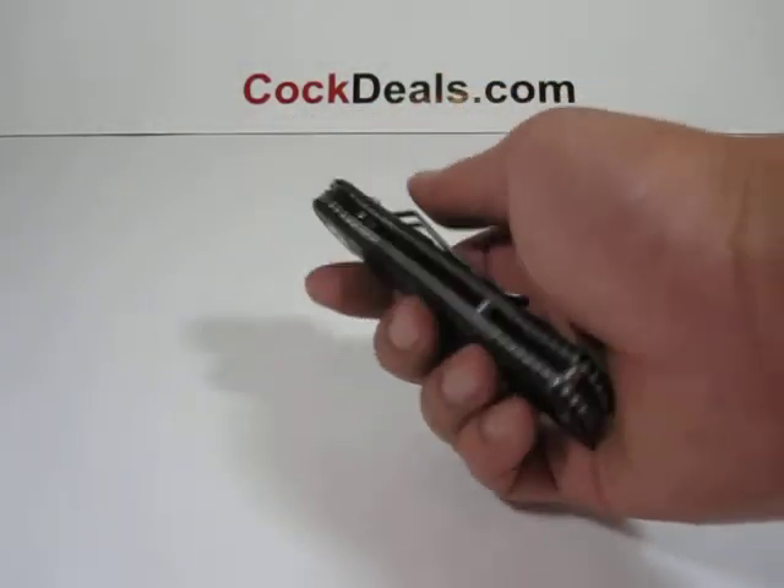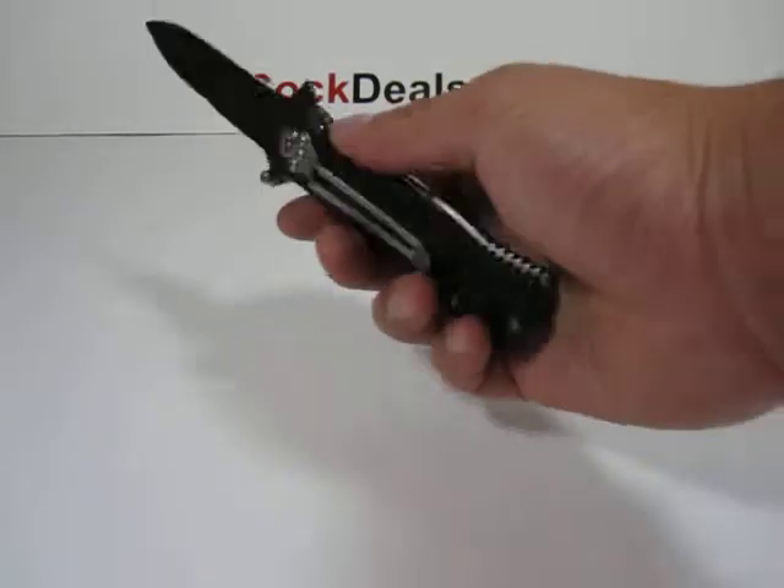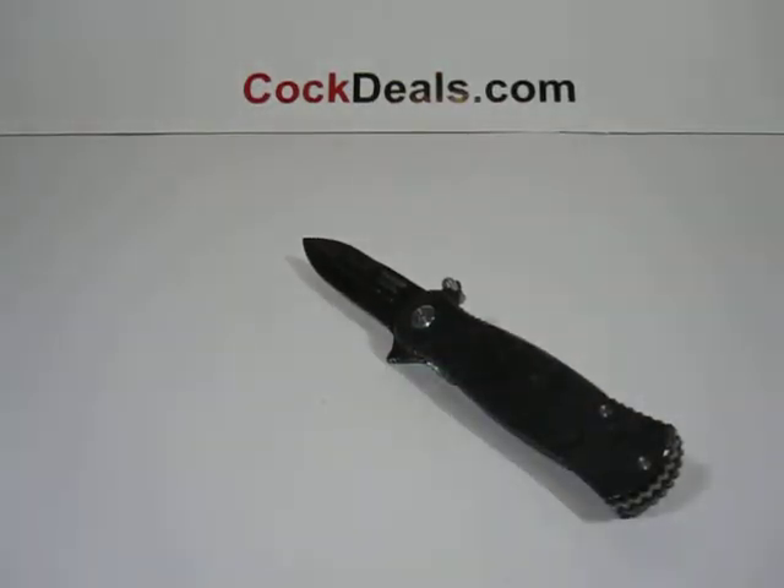When this knife is fully open, it measures about seven and three quarter inches in length. If you have any questions regarding this knife or would like to get yourself one today, feel free to visit us at cocktails.com.